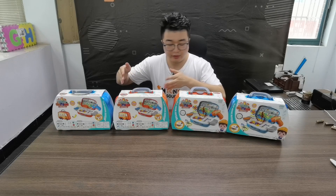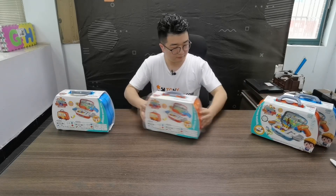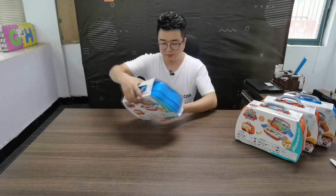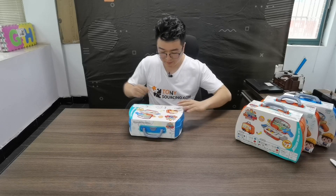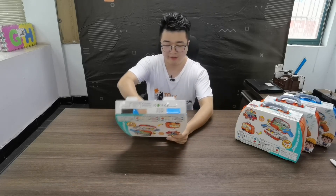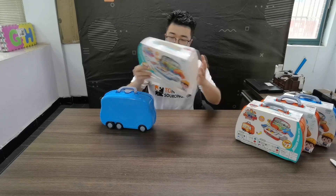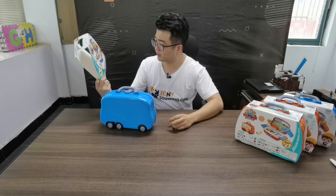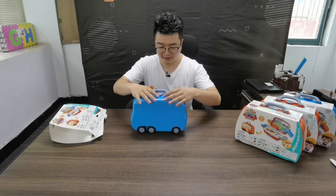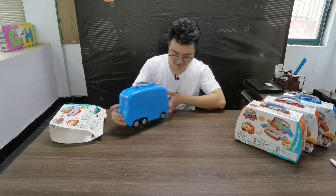Now I will open it to see what is inside. They have a cardboard — take off the cardboard. The cardboard actually has some instructions and information on it. And then there is a case.